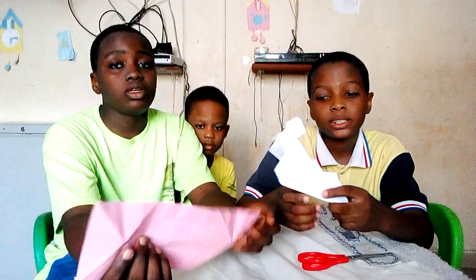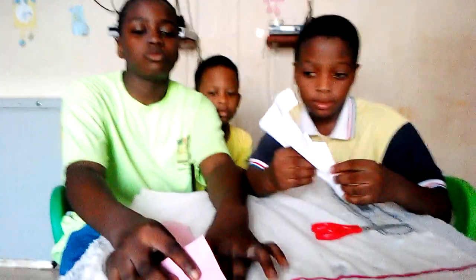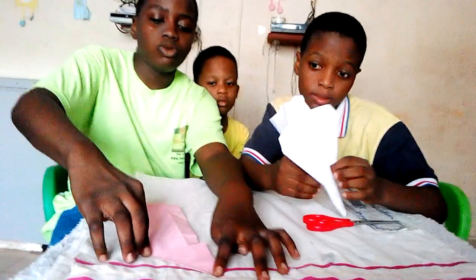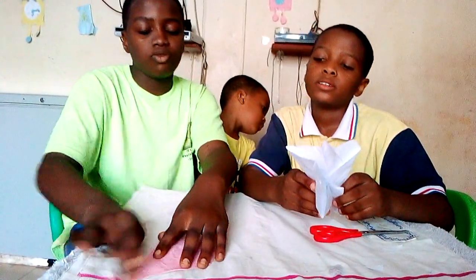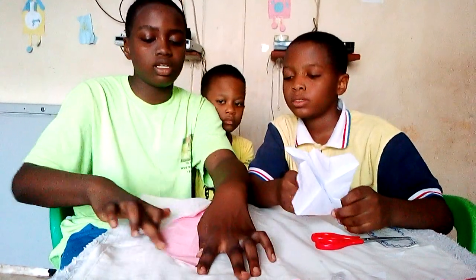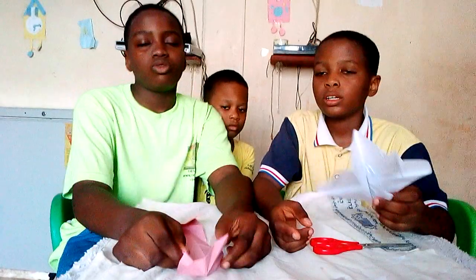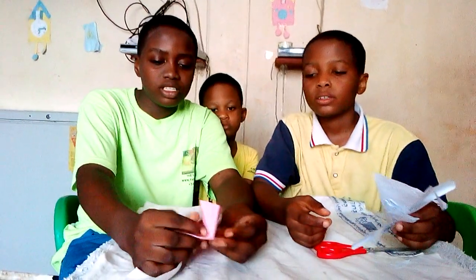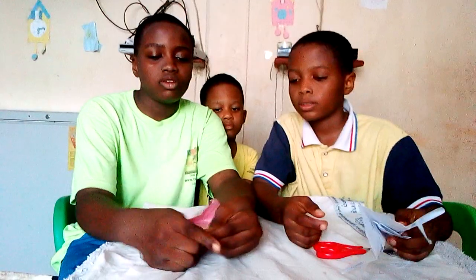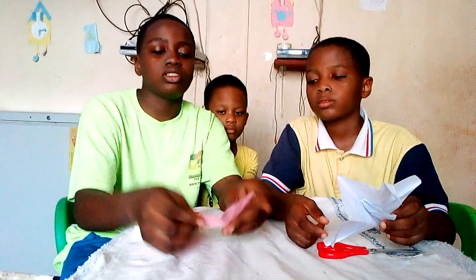So I am going to explain how I did mine. First, you take a rectangular shape. Make sure it's right, and you fold it like this as a triangle. And then you take the other side and fold it. So you are going to repeat the same steps on the other side. So now we are going to take the sides over here and put it inside. Then we will straighten it up like this. So you are going to do it on the other side too.